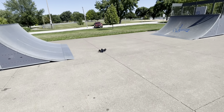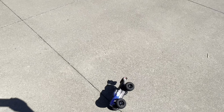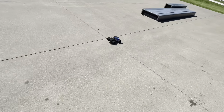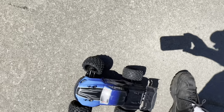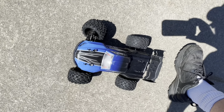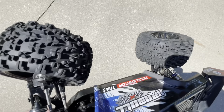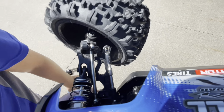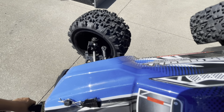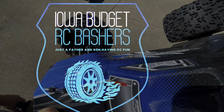Didn't land that one — that's the first one you haven't landed. Damage report: it keeps popping the joint up here. Battery's about dead anyway, so I think that's where we're going to end it today, guys. It keeps popping the ball joint — or the link off the ball joint — so not a big deal. But anyway, with that, I'm Thad. I'm Grayson with Iowa Budget RC. Grayson's got some repairing to do. See you!